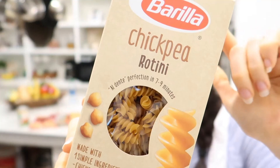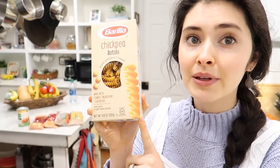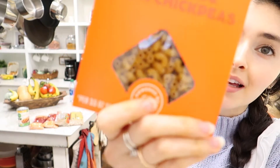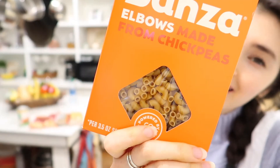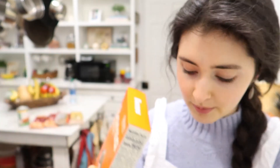This one has brown rice and water. I also really like this one by Barilla — a chickpea rotini — and it only has chickpea flour in it, so it's a really good one. For our macaroni tonight, I got elbow pasta because it's cute. This one has chickpeas, tapioca, pea protein, and xanthan gum, but not bad — we'll use this for our mac and cheese.